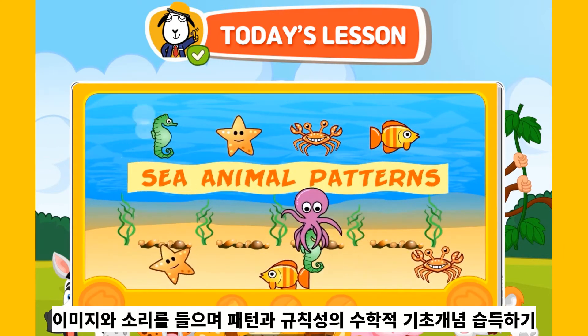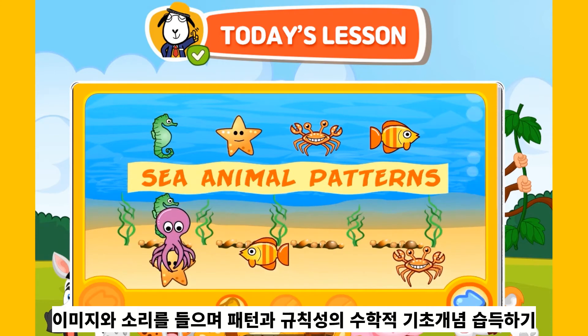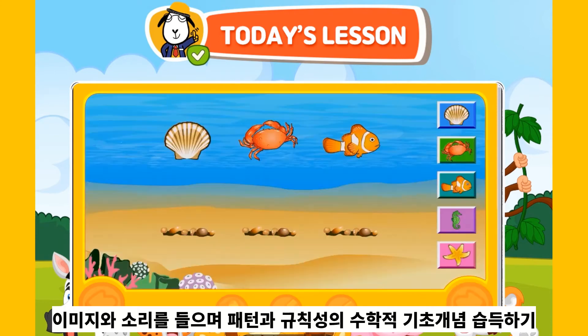Welcome to Sea Animal Patterns! Listen carefully to the sound each sea animal makes in the pattern. Click the picture with the correct sea animal and the correct sound to make the same pattern. You can hear the sound each animal makes by rolling over the picture with your mouse.